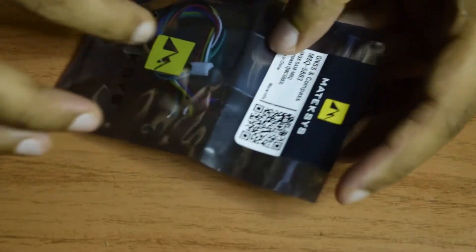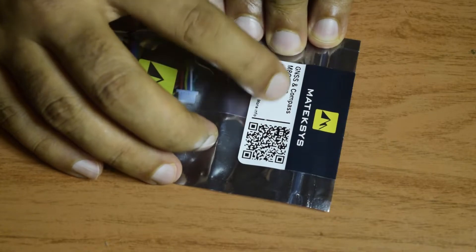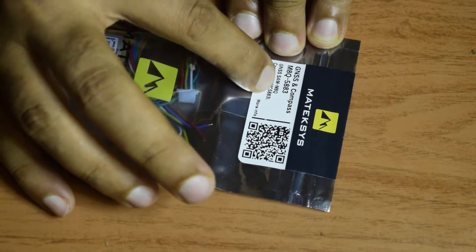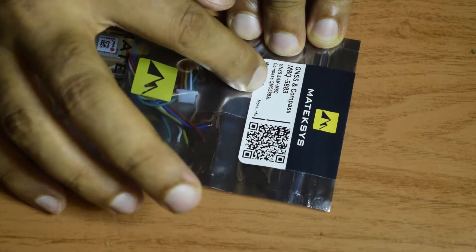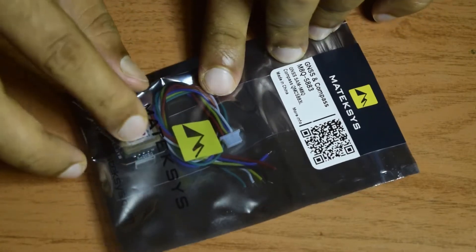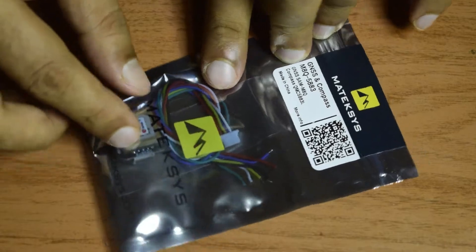On the top of the packaging it says it is a GNSS and compass module. The GPS module is GNSS SAM M8Q and the compass module is QMC 5883L. These two different modules are combined here in one package and are inbuilt.